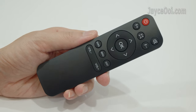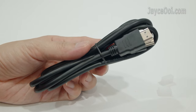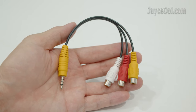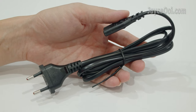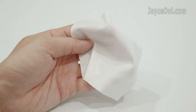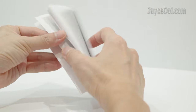As for accessories, this is the IR remote control for navigation. There are keystone correction and focus buttons. For video input, here is the usual HDMI cable, followed by an AV cable for older devices. Here is the power cable with EU plug — you can change it to suit your country easily. There is also a lens cloth for cleaning. Finally, a nice and detailed user manual to let you get started. Take your time to go through it.